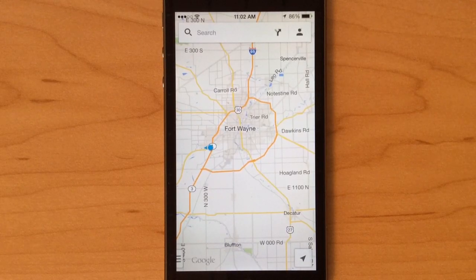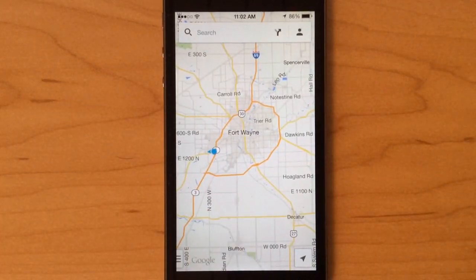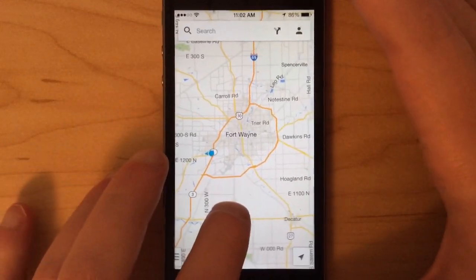It's really easy to do. All you need to do is first find the area that you want to save. In this instance we're going to use Fort Wayne, Indiana, which is where I live, as the example.